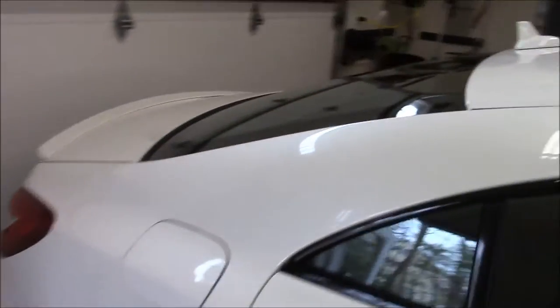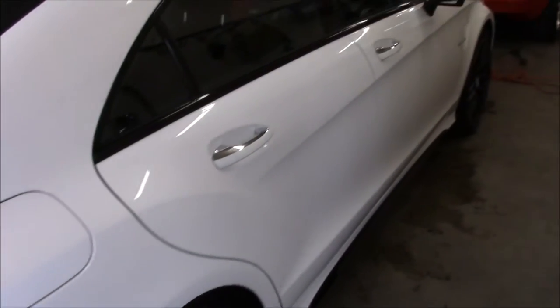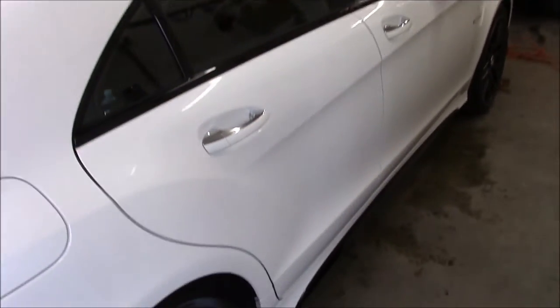He uses all products from DetailJuice.com — very efficient, very effective, amazing. He's already done this side; you can see the amazing shine you get from that stuff.